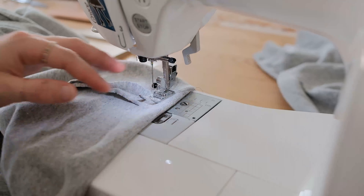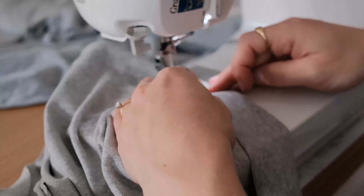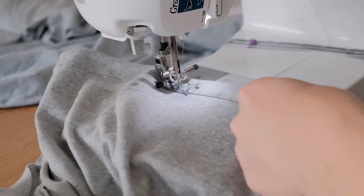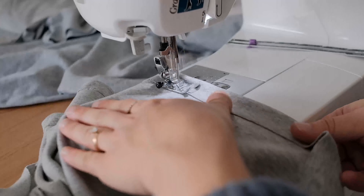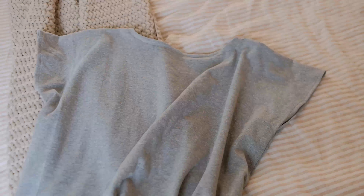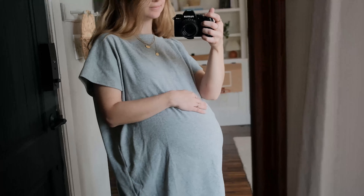Now hem the dress to your desired length and you are finished. If you're looking for more postpartum friendly sewing tutorials, click this next video.